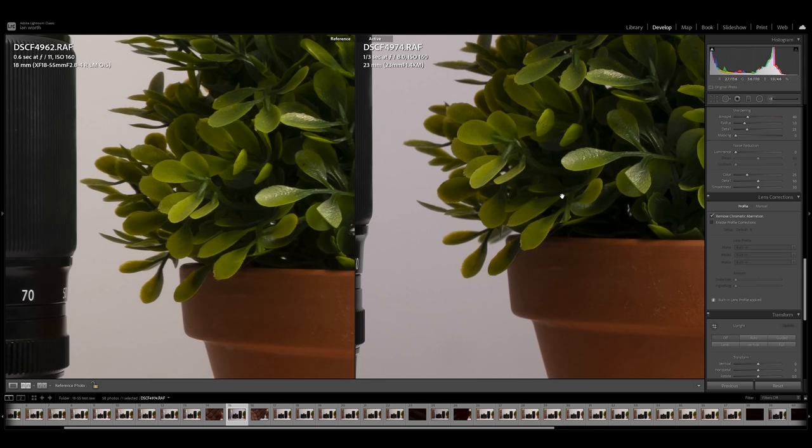Looking at f/16, we can clearly see the image starts to soften up again — that's expected, all lenses soften when you stop way down. But it's clear as daylight that this image is sharpest at f/11, which is really really surprising. The conclusion at 18mm is that f/11 is sharper than f/8. Testing at 23mm showed very similar results — better at f/11 than any other aperture, quite consistent.